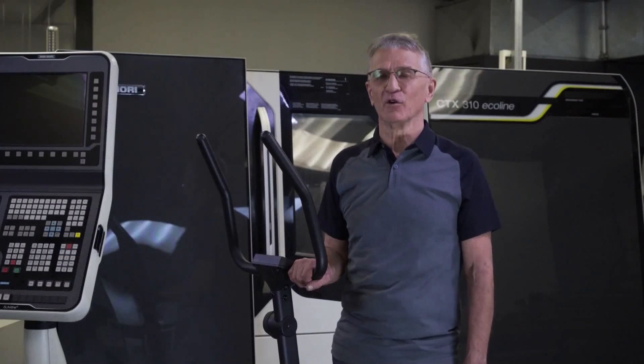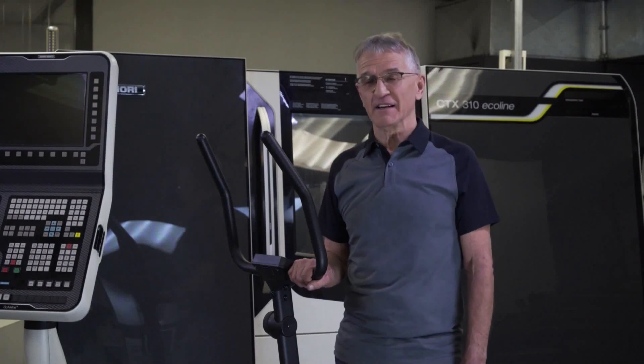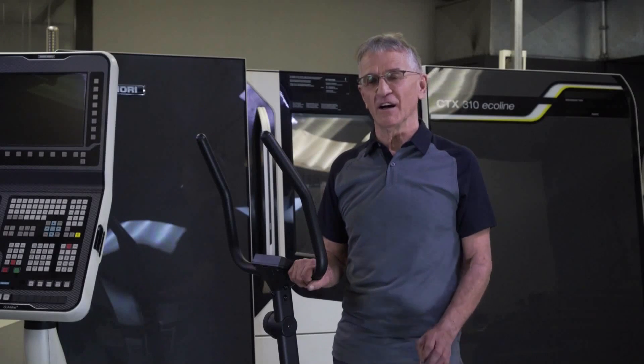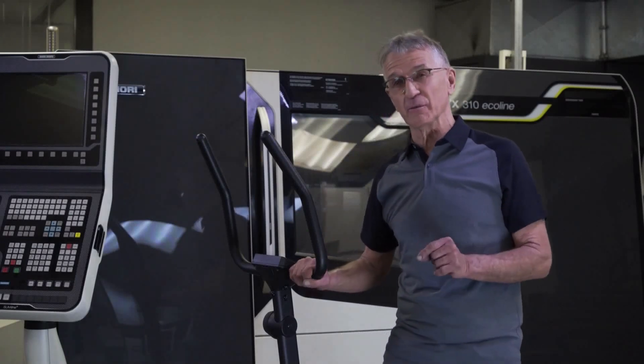My name is Willy van Straten. I'm the inventor of the Orbitrax X7 team. Over the years, my team and I have managed to invent many, many different types of successful exercise machines, always focusing on how to make exercise more effective and overcoming the problem why people find it so difficult to exercise.